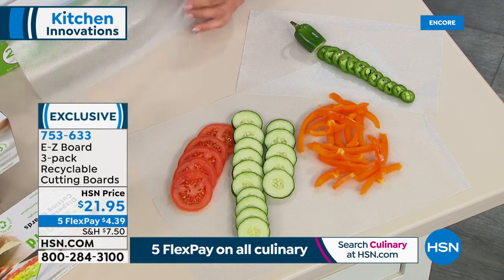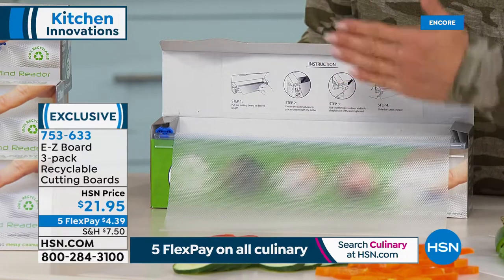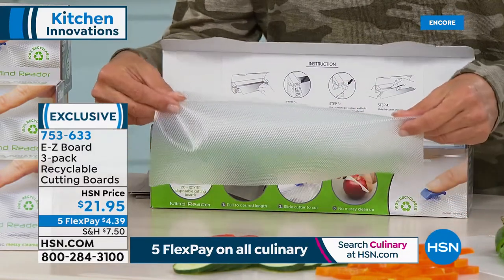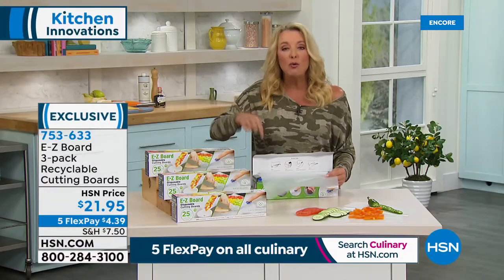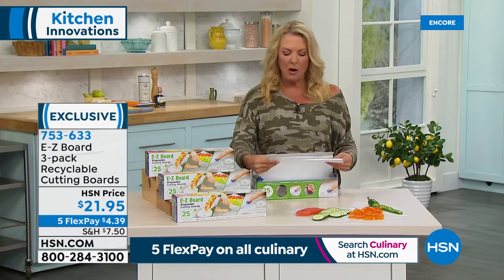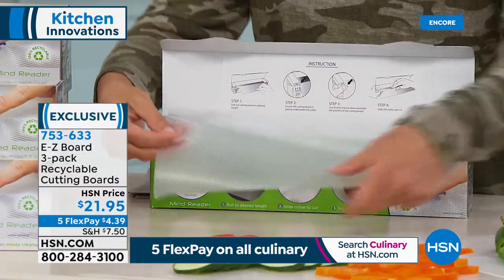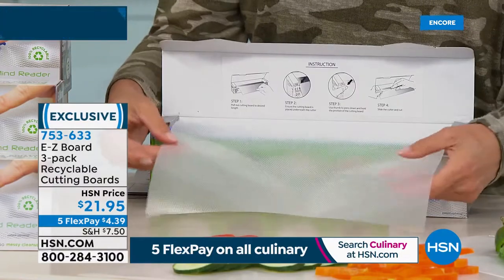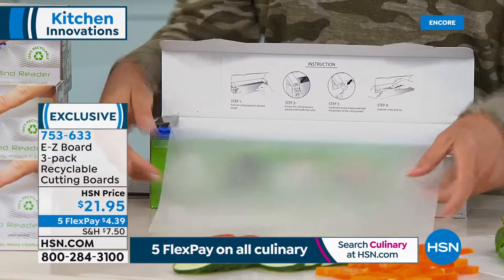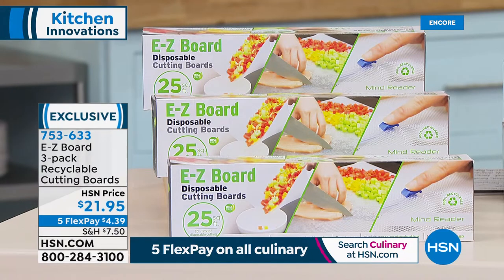Imagine if you had a cutting board that actually worked just like a cutting board — super flexible, with a little grip on the bottom — but you have a fresh cutting board every time you use it, and you can custom-make the size. You're getting three rolls, which equals 75 feet — anywhere between 60 to 100 cutting boards. And all of it is totally recyclable, so you're not wasting it.